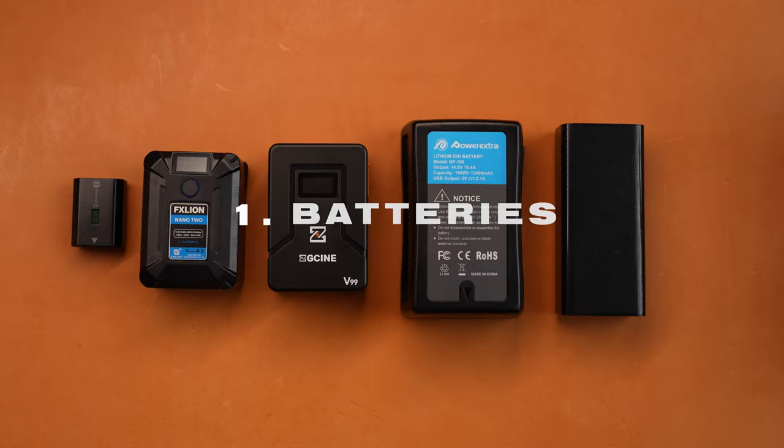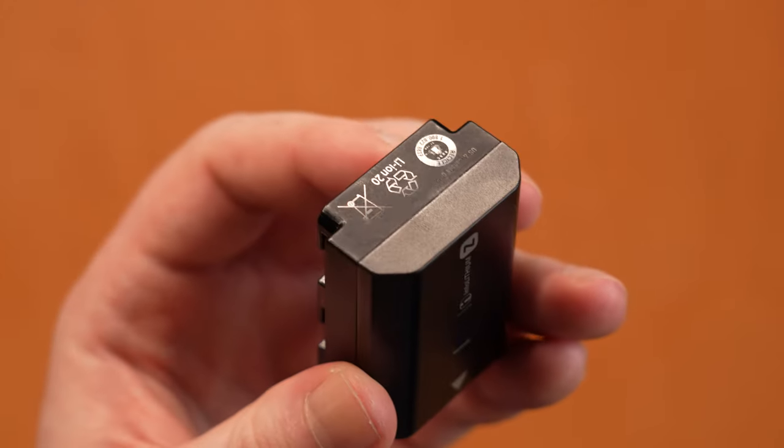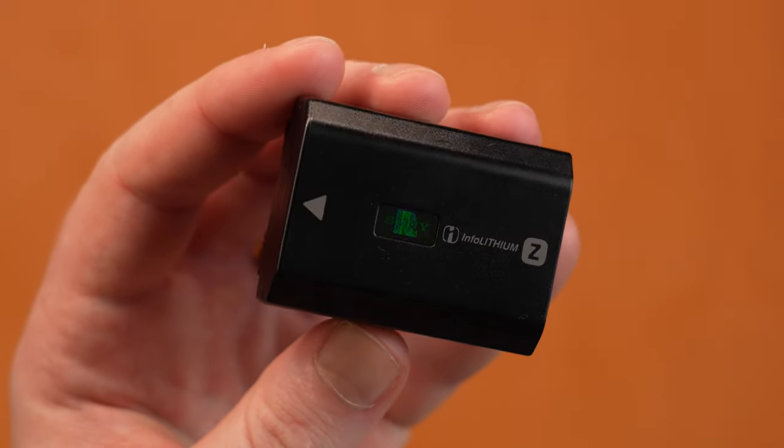Some of them are specific to the A7S III, and some of them are just more general filmmaking things that I use with the A7S III to get the best image quality out of it. Jumping straight into the batteries, the first battery you'll use is the NPF-Z100 batteries that come with the camera. I'm sure you'll have multiple of these. If I'm just doing quick shoots, this is all I use.